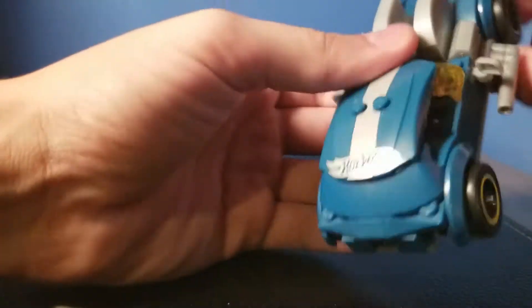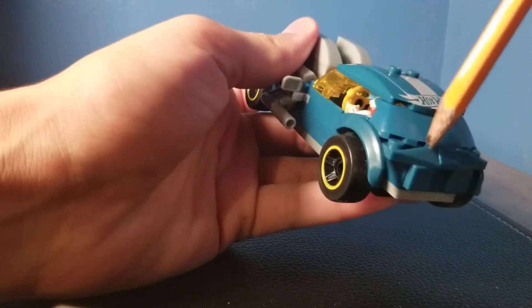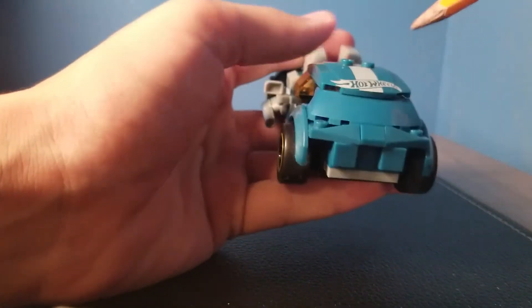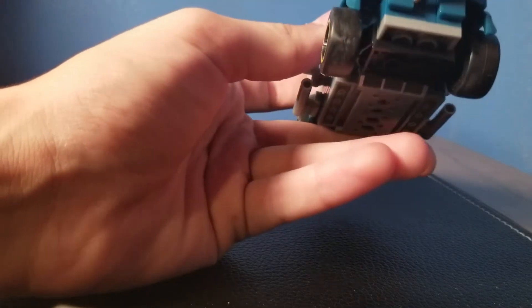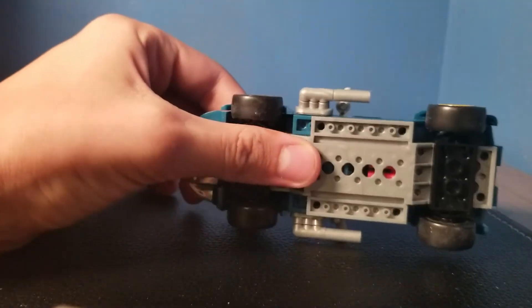Then on the back, you've got this curved piece back here to cover. I don't understand why there's no — this should be right here as well — like there should be a transparent window. But apparently there isn't, because Hot Wheels don't need to go backwards; they only go forwards. You've got some nice pieces right here, and this I guess is where your lights would be. Again, they don't need lights.